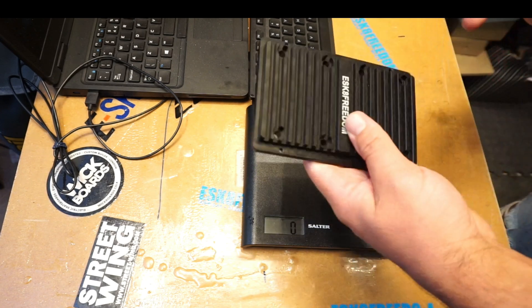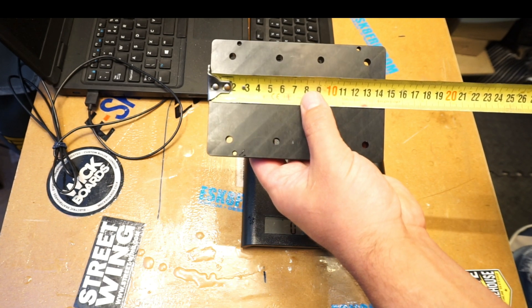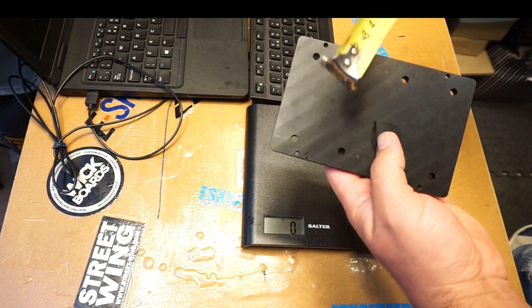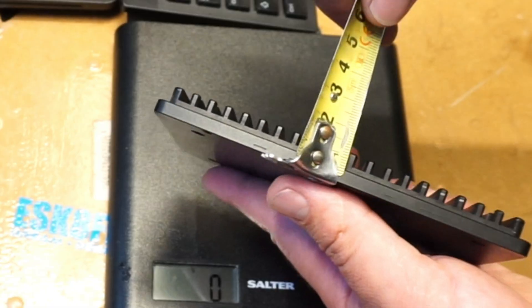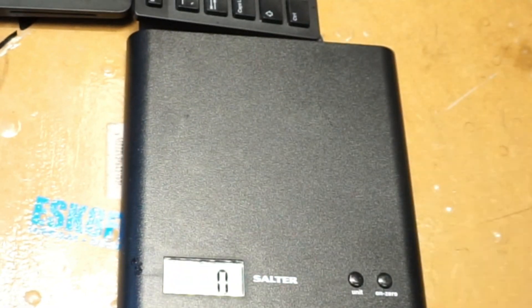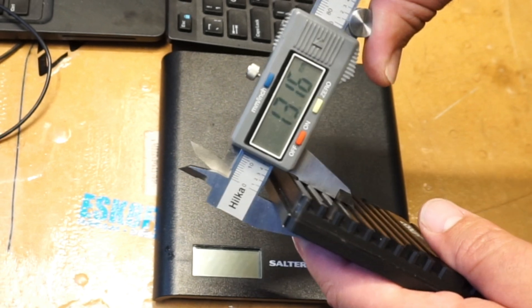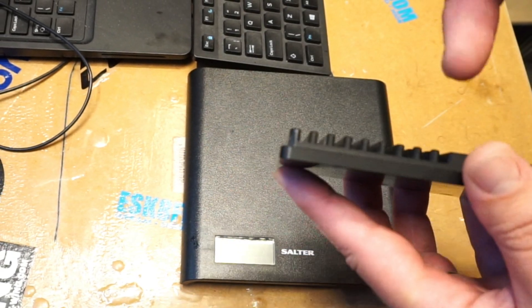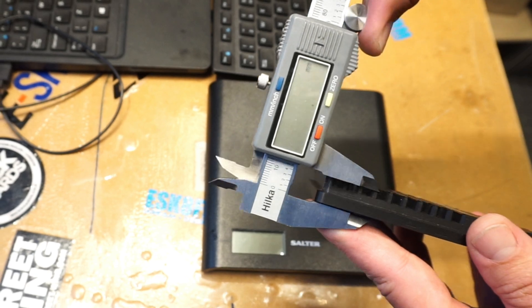Physical sizes: the width of this heat sink is 145 millimeters, so 14.5 centimeters. The other dimension is 95 millimeters. And the thickness is — let's not do roughly, let's do exactly — 13.2 millimeters. The thickness of the wall that will stay inside the enclosure is 5.4 millimeters.